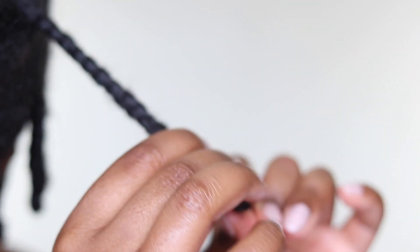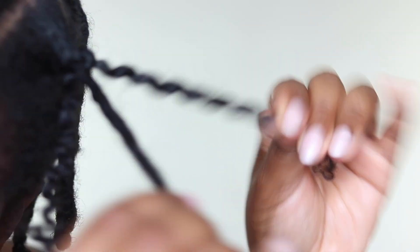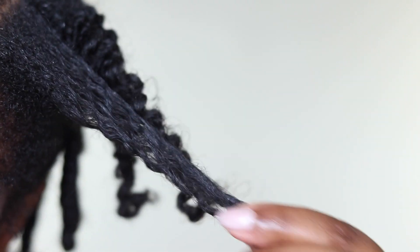It does tend to frizz, so using an oil as part of the lock method when you're putting in your braids or when you're unraveling is a great way to ensure that your hair stays well moisturized during this process and you're not working on dry hands.